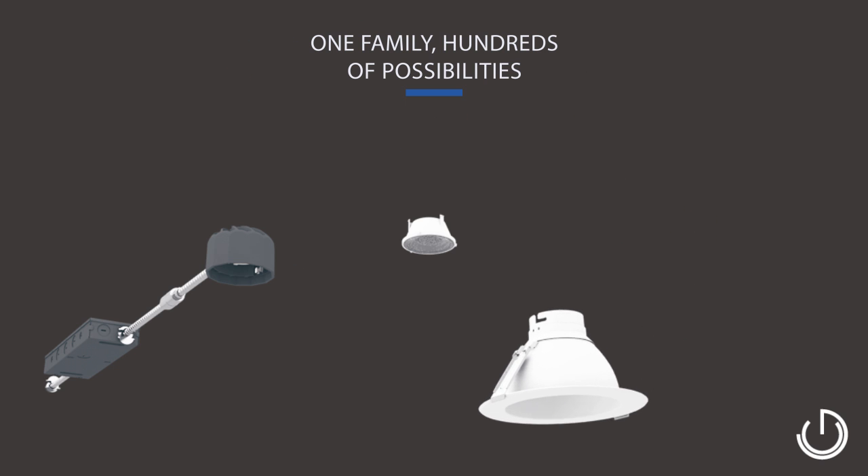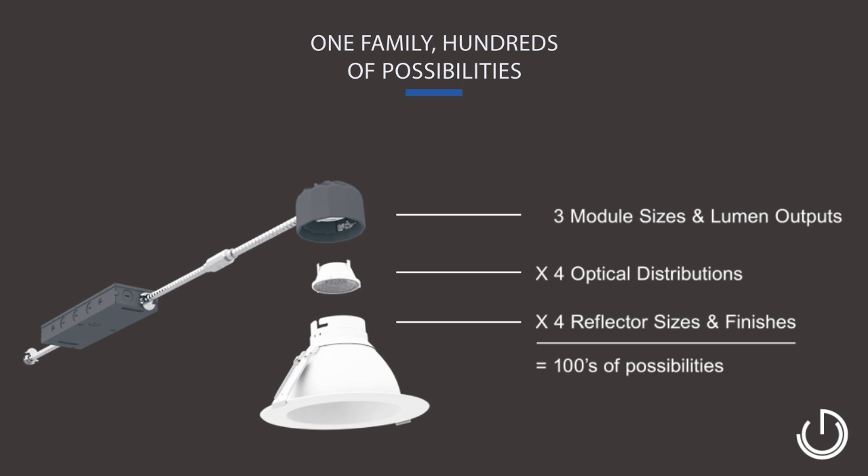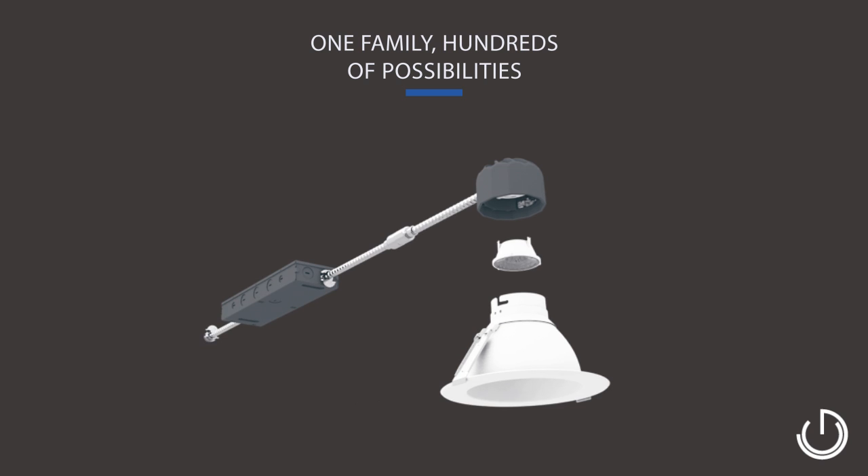SpecFit fixtures make retrofitting any lighting project easy. You can configure almost 1700 different fixtures with just a handful of SpecFit modules, optics, and reflectors.